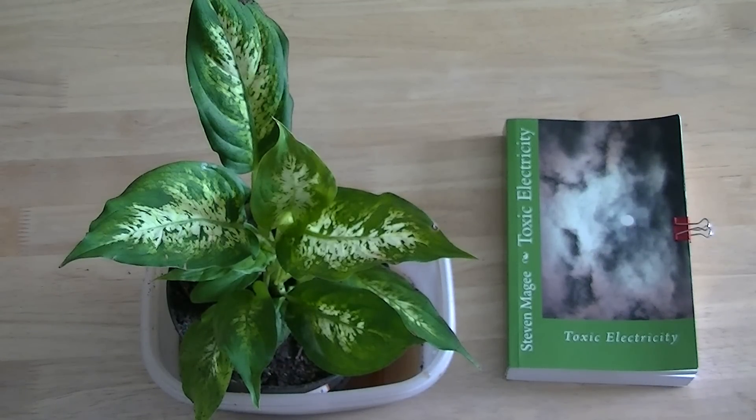I haven't seen any evidence of over watering on my plants, so I'm keen to see whether that's true and how much over watering you have to do to kill the plant.